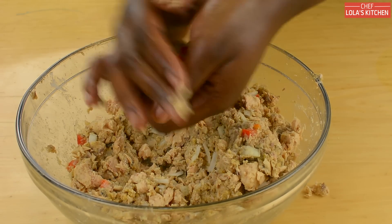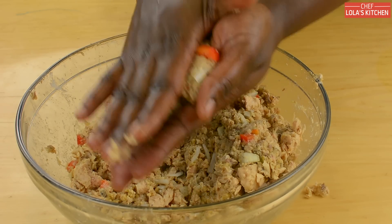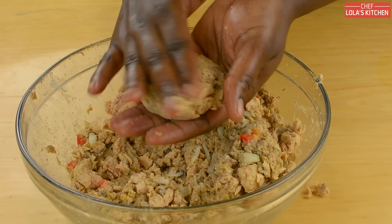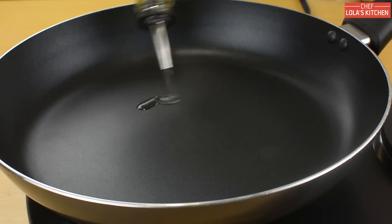Once the fish has been well mixed, wet your hands a little bit with some water, then scoop out a ball of fish and shape it into patties — about a quarter pound burger shape is fine. Once all the fish has been formed into patties, put some cooking oil in a pan.